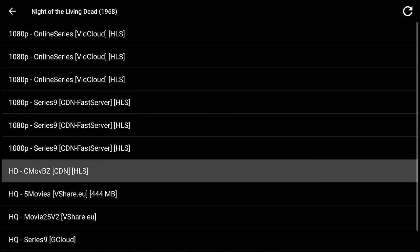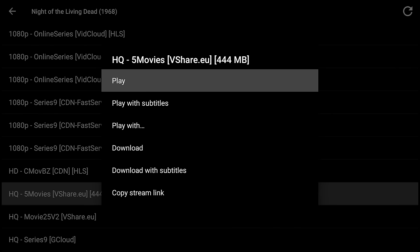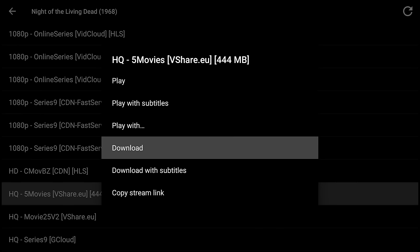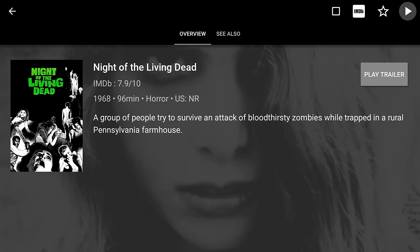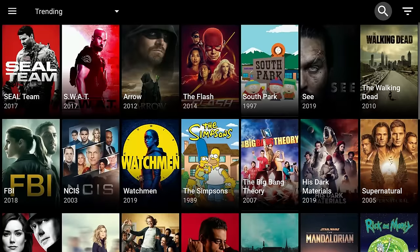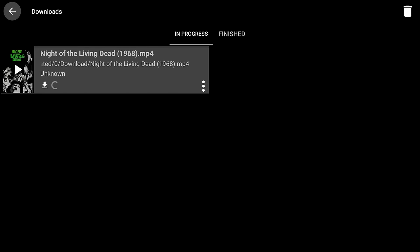I'll choose an HQ file of the public domain movie Night of the Living Dead as an example — it's not as large, so it'll be a quicker download. When you click these links for downloads, you get a menu and then click the Download button. This is downloading to the local storage on the Fire TV Stick 4K in the downloads folder. Most applications have a Downloads section in the menu showing in-progress and finished downloads. We'll let this complete and then transfer it to the USB drive.